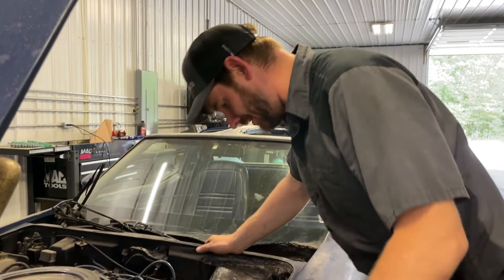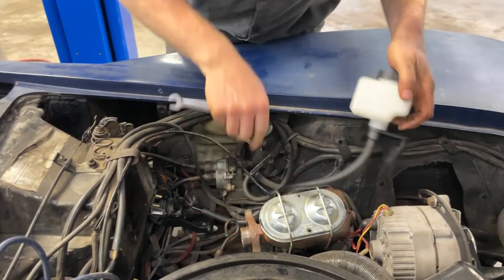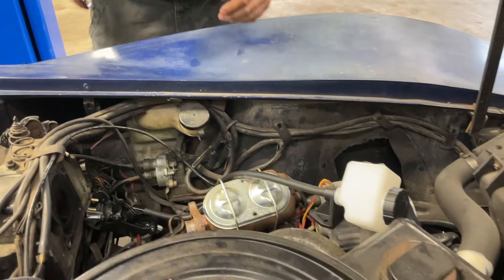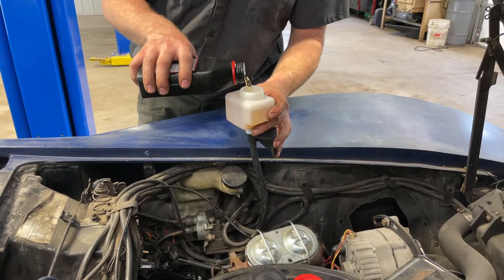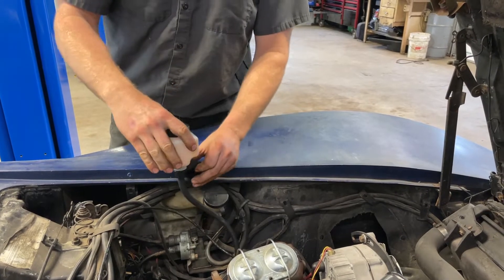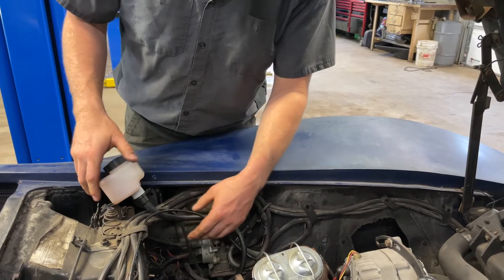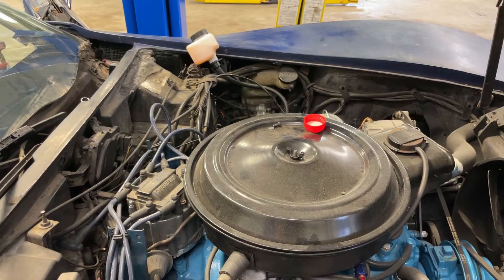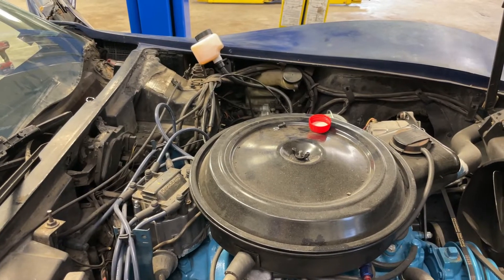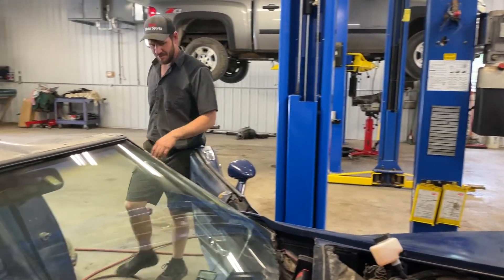Now it's time to connect the hydraulic line, and then we need some DOT 4 fluid. The reservoir just has to be above the master cylinder and the hydraulic release bearing. According to the instructions it takes 10 minutes — all you do is push the pedal down and let it up repeatedly for 10 minutes straight to bleed the system.